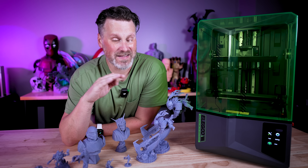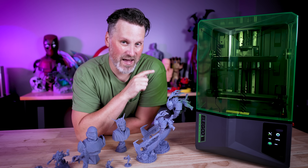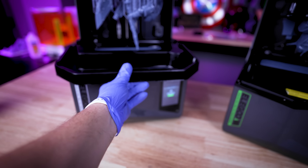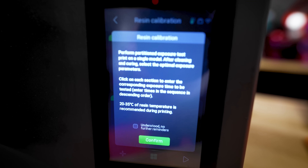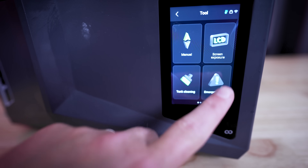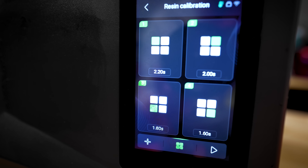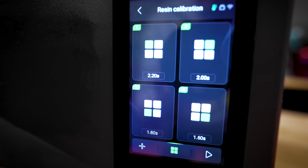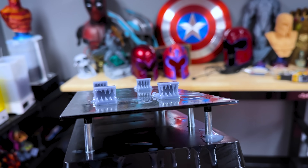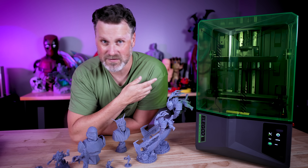This is a sponsored video, so please don't take this as a review of the Saturn 4. That said, I do wish the Saturn 4 came with a drip tray — just a small detail that would have taken it to the next level. The other big one for me is I really wish this had the exposure finder built in. I don't know if that's something Elegoo can update with firmware. Also, this does not have the ability to do automatic firmware updates like the Saturn 4 Ultra, which is connected to the internet and gets updates automatically. On this one, you'll have to go to Elegoo's website, download the firmware updates, and install them manually.